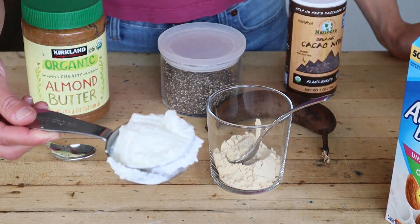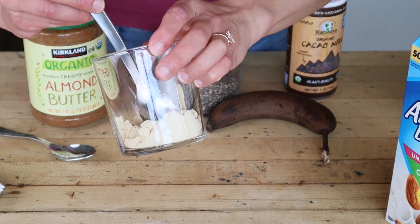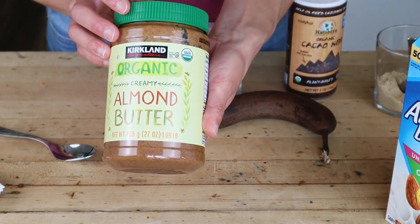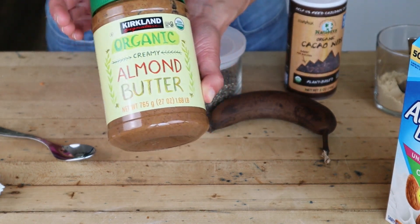Also, some Greek yogurt, a quarter cup. I also put protein powder in, but that is optional. Also, some almond butter. You can use peanut butter, cashew butter, or even just a handful of raw nuts.